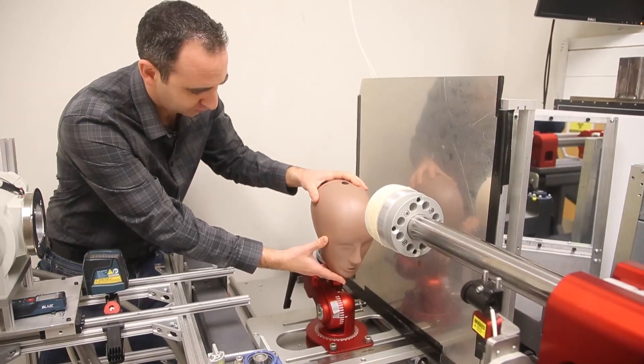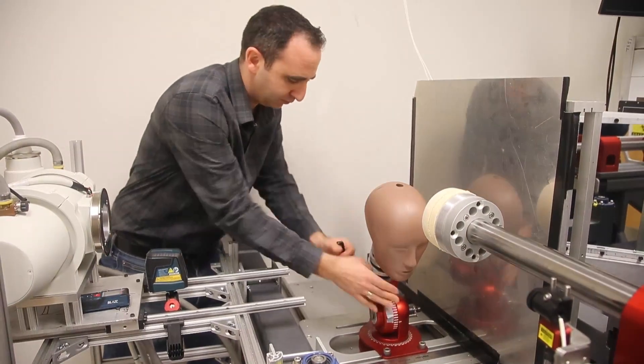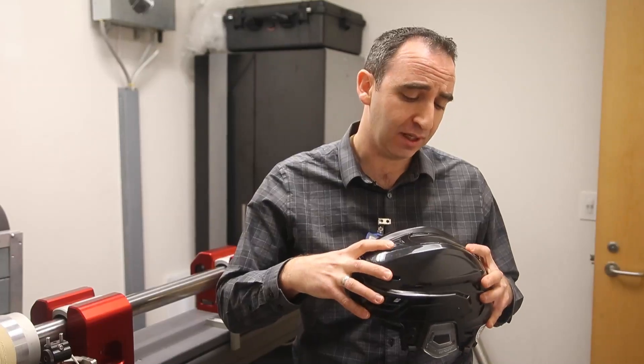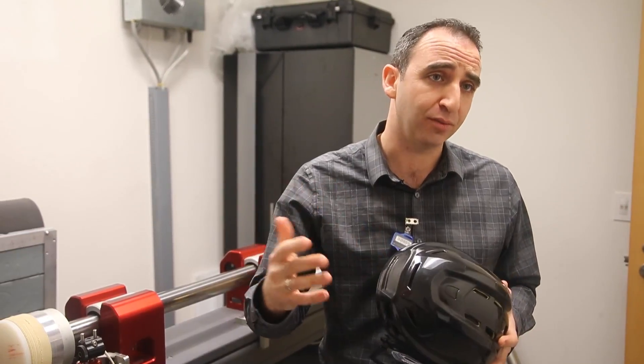The ultimate goal with this research is hopefully to change the way that helmets are designed, to help improve helmet response, and also to influence in the long term how helmets are evaluated and the safety standards that are applied to those helmets.